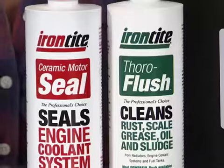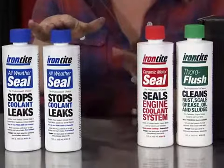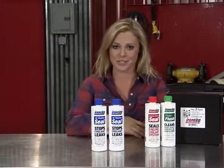They also offer a variety of different products. This product from IronTite has been used by professionals in the industry for over 50 years — they've been around longer than this Z28. They must be doing something right.